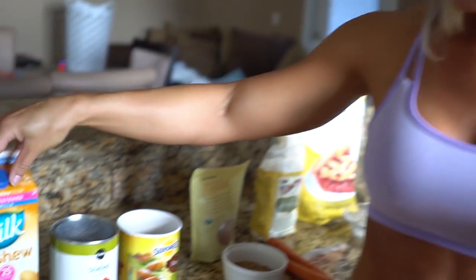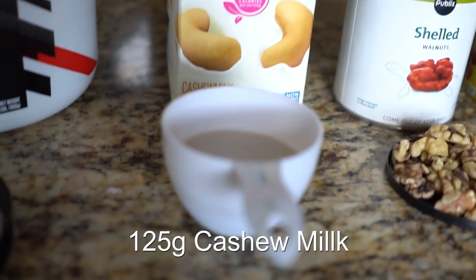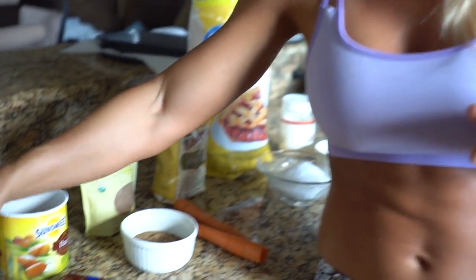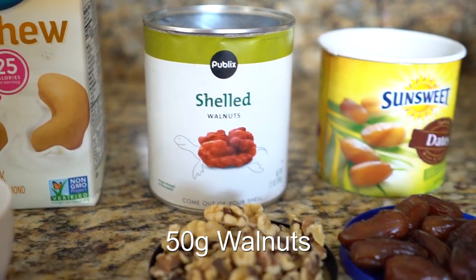I then have some cashew nut milk. You can use any kind of milk alternative or regular milk, but try to keep the calories a little lower and not add flavors not commonly found in a traditional carrot cake recipe. Cashew milk will have a very light, subtle taste. You're going to need half a cup of milk, and perhaps add a little bit more water depending on the consistency as you go through. We're then going to be adding some walnuts — I'm going to be using 50 grams of walnuts. I'm using whole nuts to give the protein balls a little bit of texture so when you slice them in the middle they look really cool.